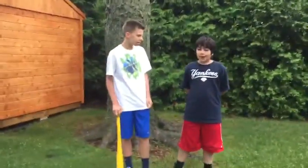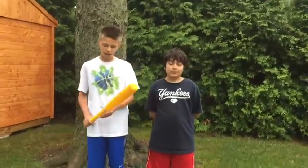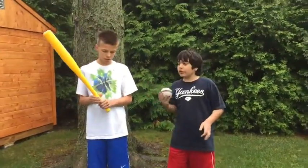Hey everybody, this is Teddy. We're out at Tab Sports and today we're going to be doing a video on hitting in baseball. I'm going to be throwing some pitches to him and he's just going to show you the motion that you hit.